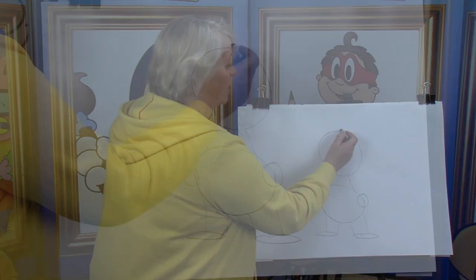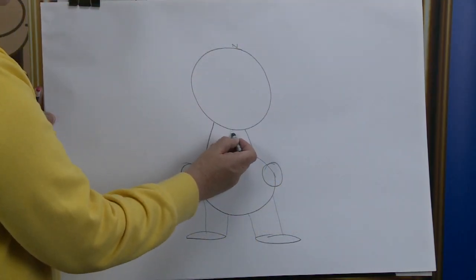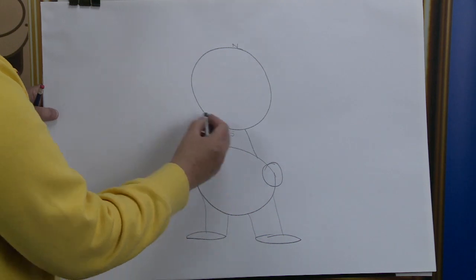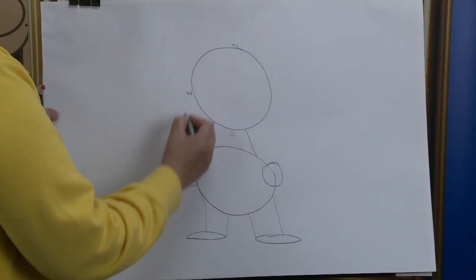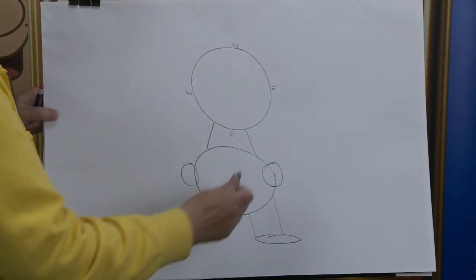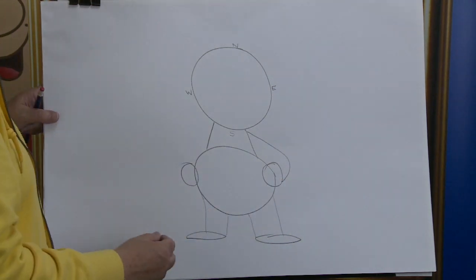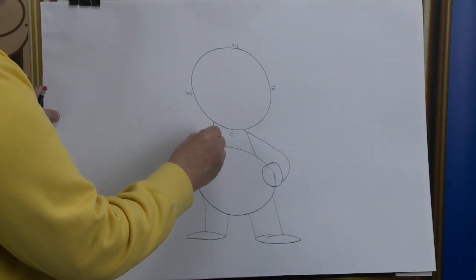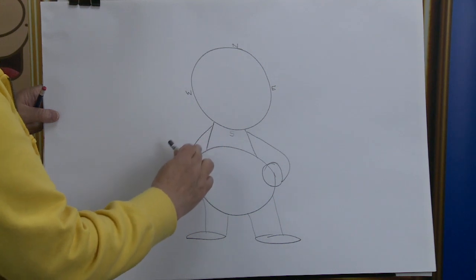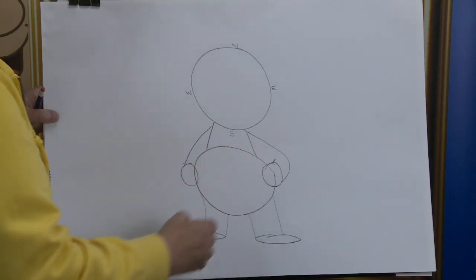Starting up the top, we have N for north. Down the bottom we have the south pole. Over here we have the windy west, and here we have the east side. Now I want to show you the shoulder, down to the elbow, into the wrist, and stop it just there. And this one is coming from the shoulder down, so it's down by the side — you can see that's bent there at the elbow.